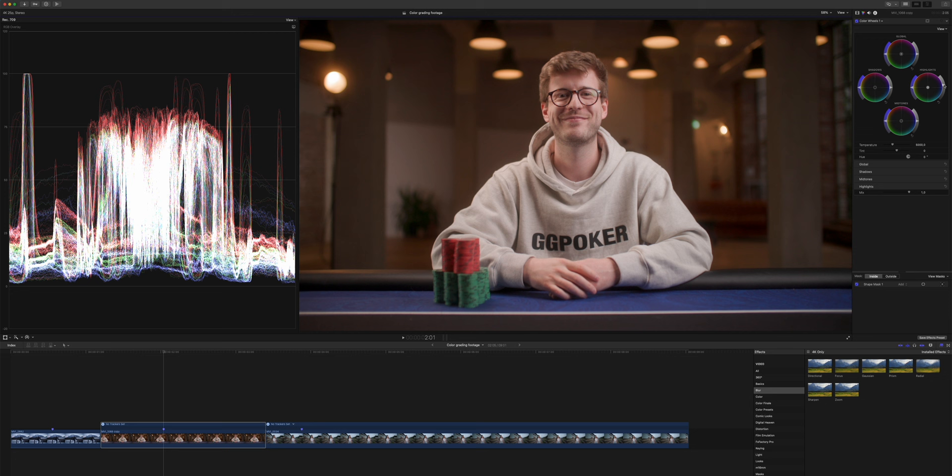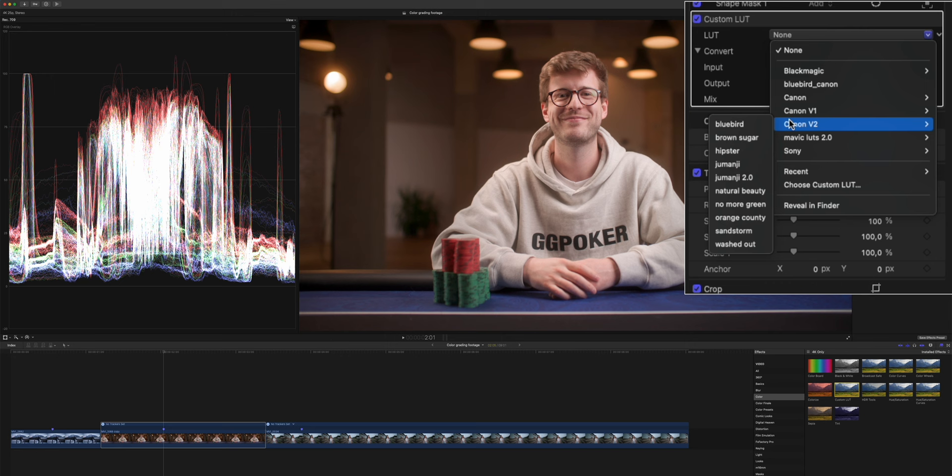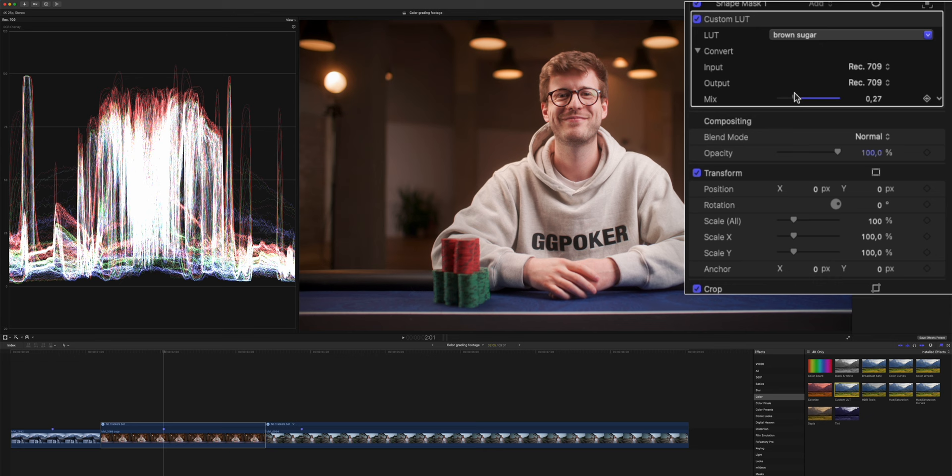As you can see on the RGB waveforms, we are now only affecting him and his skin tones and not the surroundings. The next step is the same as before — we're going to apply one of our custom LUTs. Let's go to version two and apply Brown Sugar. As we can see, this is way too much and we need to tone it down a lot. So we always start from zero and just add in a bit more of our LUT until we actually like it, which is around right here.